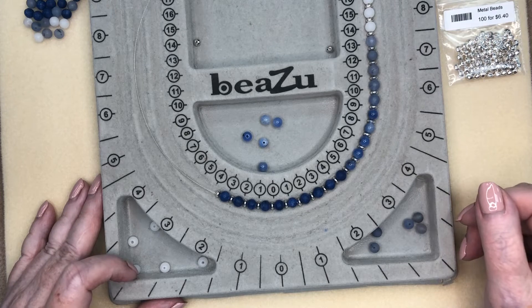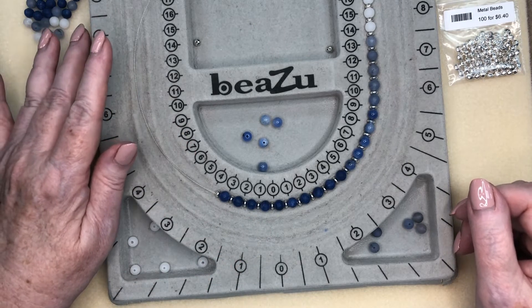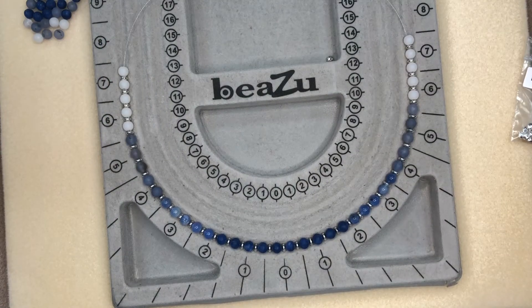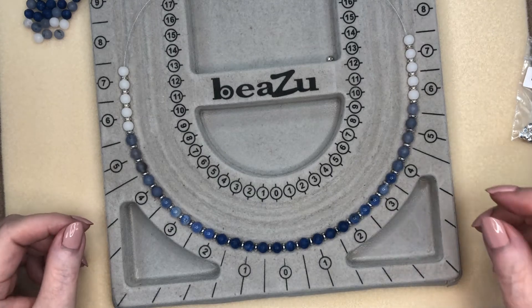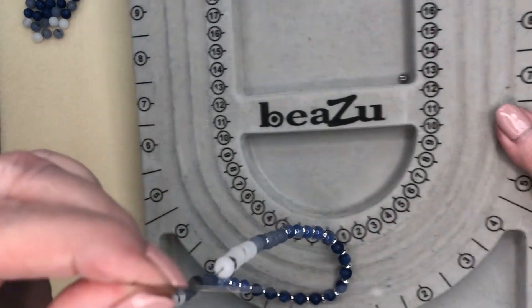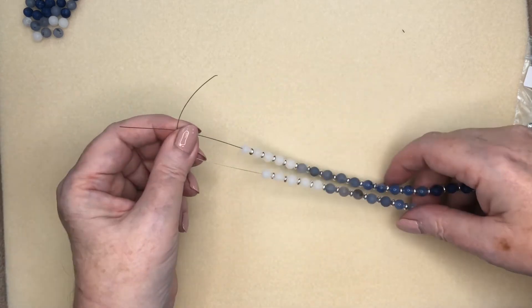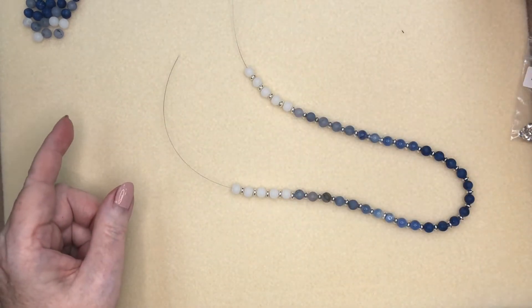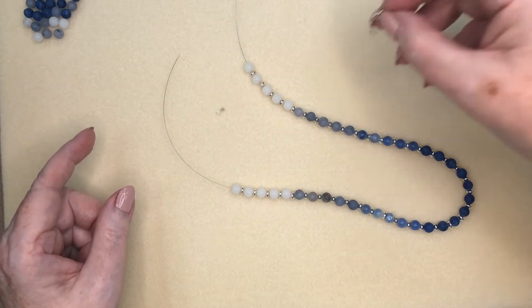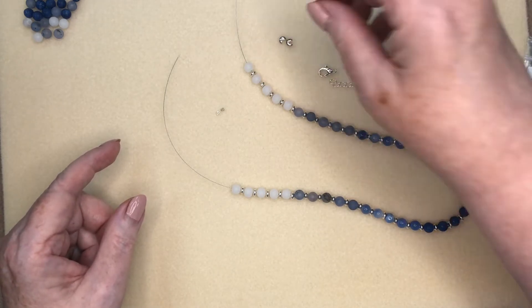I'm going to stop now and finish stringing all these colors, and then I'll show you how we're going to finish the end. Okay, I'm back — I finished stringing the necklace, so I'm going to lift it up and take the bead board away because I only need to work with the ends now to finish. I'm going to put a crimp bead — I'm using tube crimps today — and then I'm going to have an extender chain, a lobster clasp, and the crimp covers.